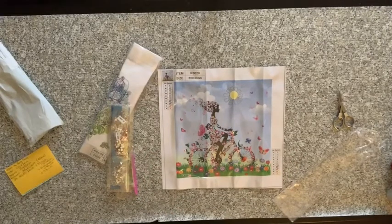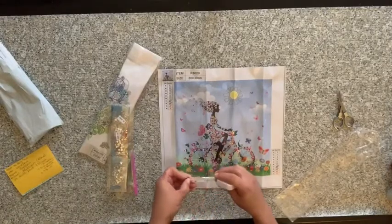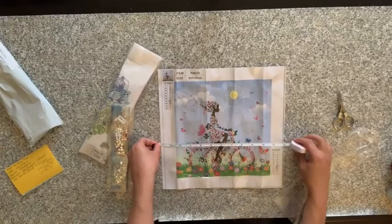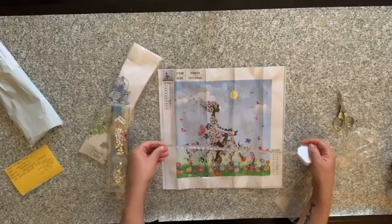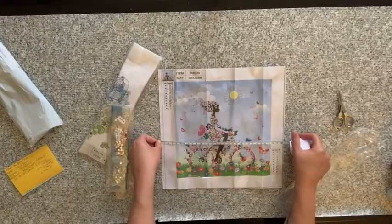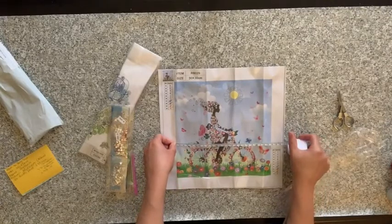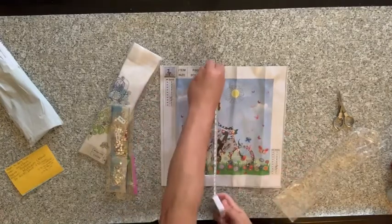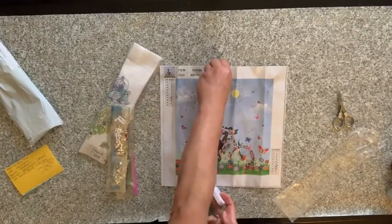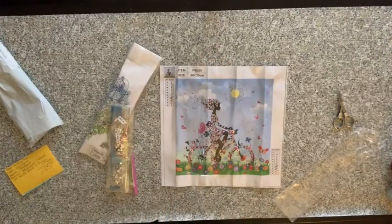There's a measuring tape. Maybe 30 by 30 is the size of the canvas. The actual picture is almost 24 by 24. So that's kind of a bummer.